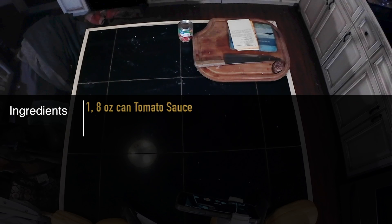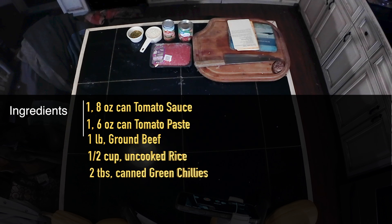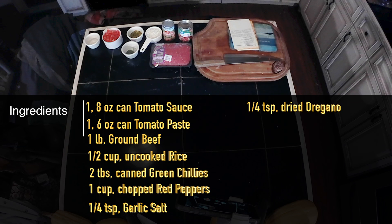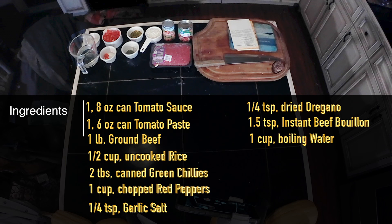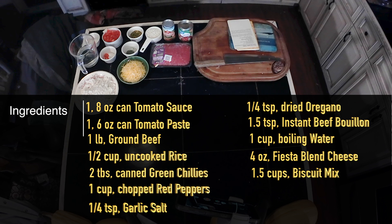The ingredients: one 8-ounce can of tomato sauce, one 6-ounce can of tomato paste, one pound of ground beef, one-half cup of uncooked rice, two tablespoons of canned green chilies, one cup of chopped red peppers, one-quarter teaspoon of garlic salt, one-quarter teaspoon of dried oregano leaves, one-and-a-half teaspoons (approximately two cubes) of instant beef bouillon, one cup of boiling water, four ounces of Fiesta Blend cheese, one-and-a-half cups of Bisquick mix, and two-thirds cup of milk.